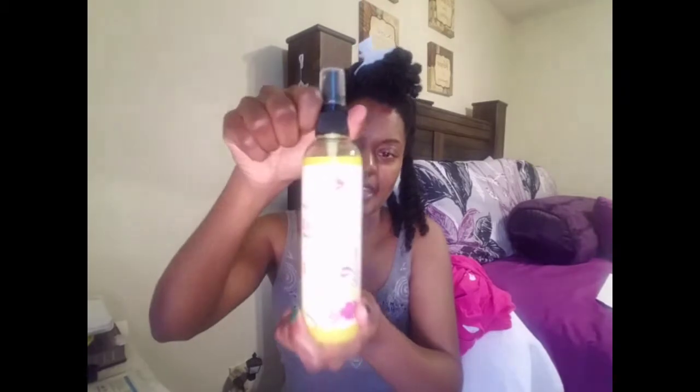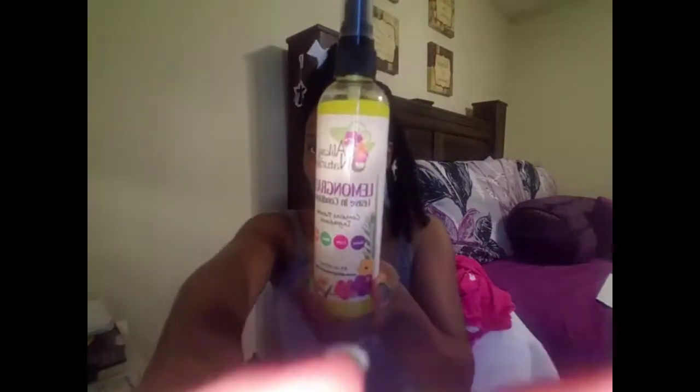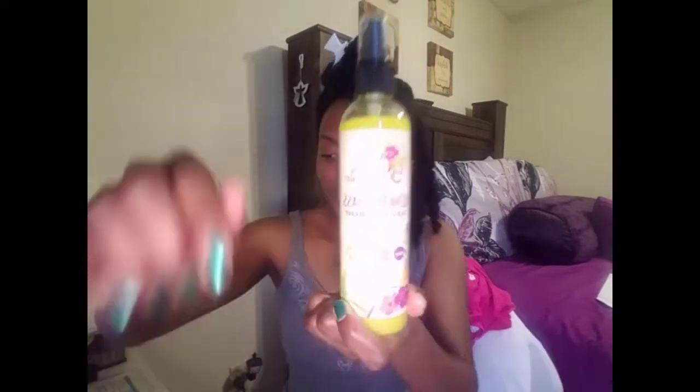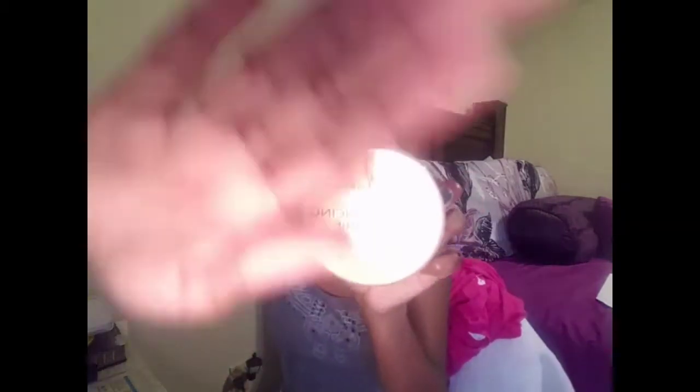When I do this, I don't do a deep conditioning because that's more time, but I do pre-poo and then just start doing my breakdown of my twists. I've already washed it and now I'm about to break it down. I'm going to be using my Aloe Care Naturals lemongrass leave-in, which I have repurchased recently — so this is a brand new bottle.